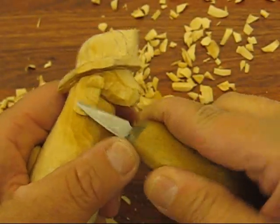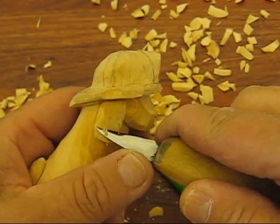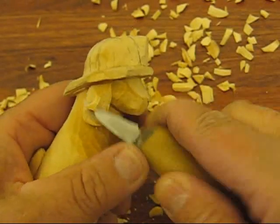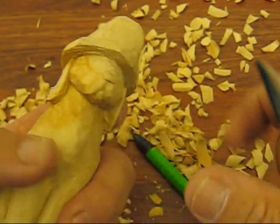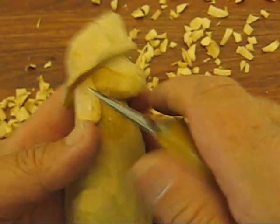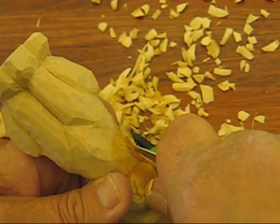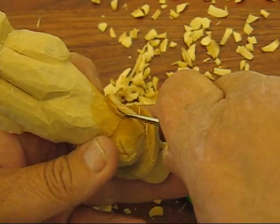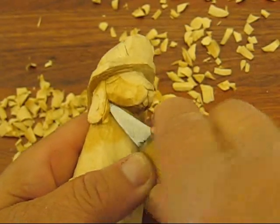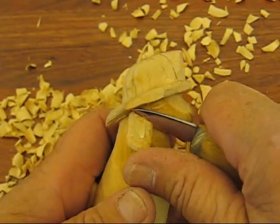I'm just going to kind of bring them down so they have like a three-dimensional look to them, and bring them down to the bottom here and scoop it out a little bit. Right under here we're going to go ahead and put a deep V cut — one, two — and cut it underneath to free that. See how it's freed up? So that looks like the ear. That looks good.